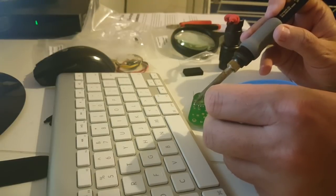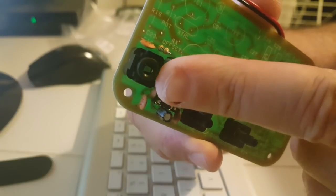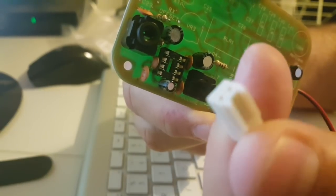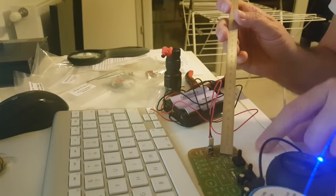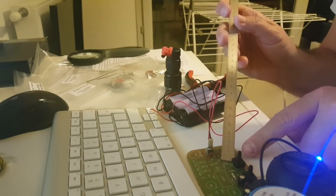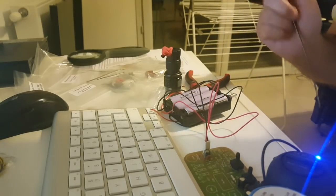Here I'm soldering the last capacitors for stage 1. The audio plug is a simple jack soldered on the circuit board. For the power supply we have to use this dual pin connector. Testing stage 1 — I have a little bit of hiss. I'm going to touch the potentiometer here. Scratchy, scratchy — it works.